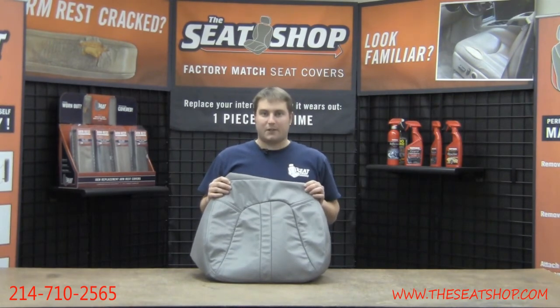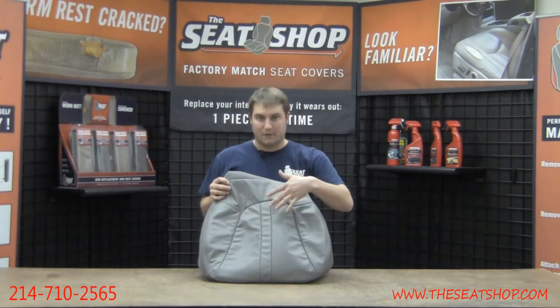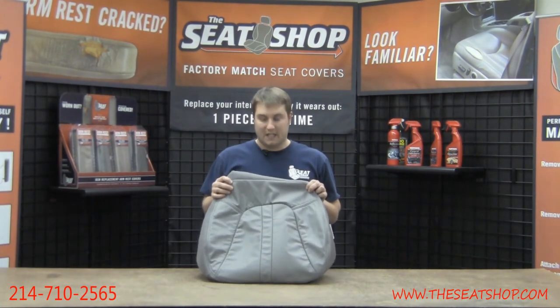Our covers are manufactured exactly like the OEM covers — genuine leather is going to be on the seating surfaces and vinyl is going to be on the side skirting. All of our covers do work with heated seats.